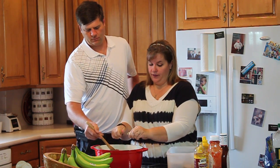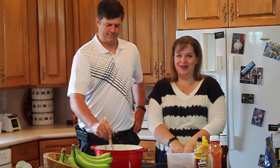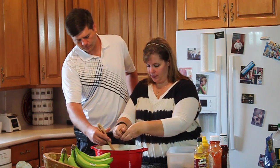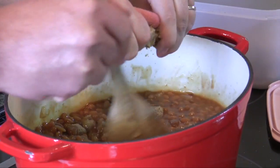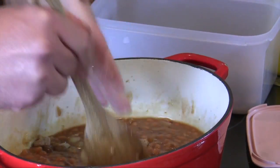Now we're going to do brown sugar. I'm from the south and we like our baked beans sweet, so I'd say at least a half cup of brown sugar. My brown sugar is a little lumpy, so I'm breaking it up. Brown sugar, well, thank you!